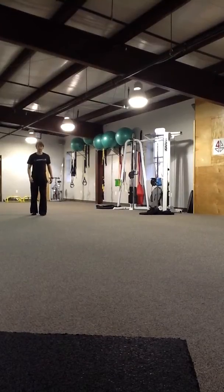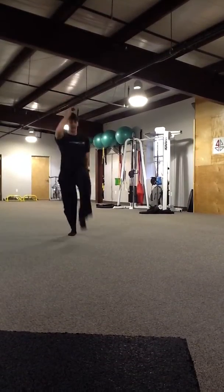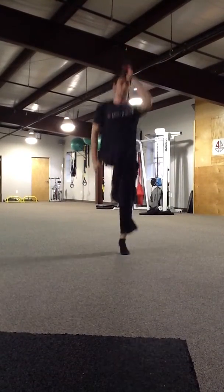So first, the sagittal plane skip. Not too high, not too low, not too far in front of you. We can also go backwards.